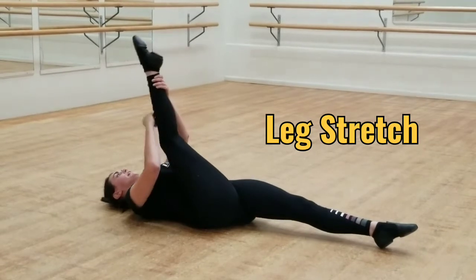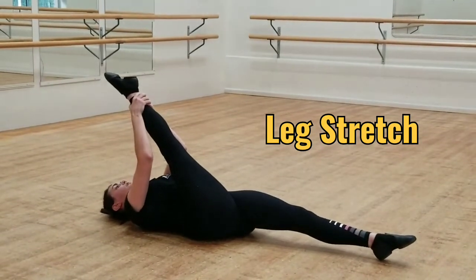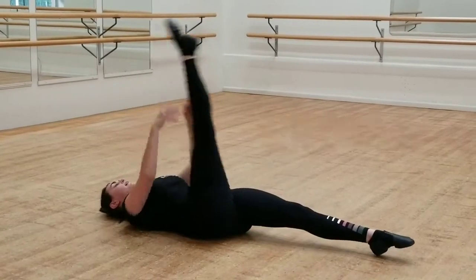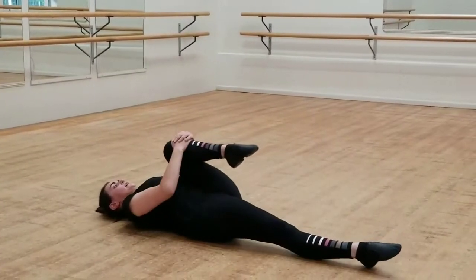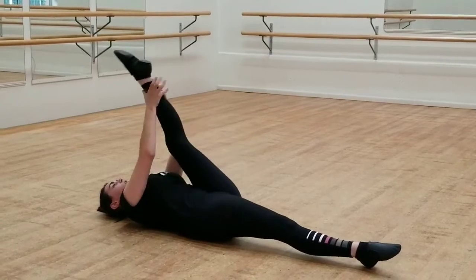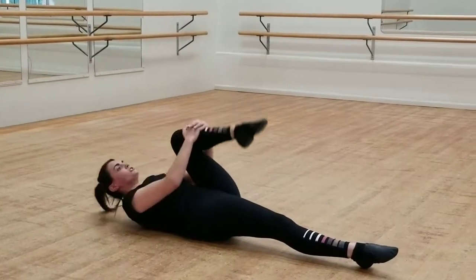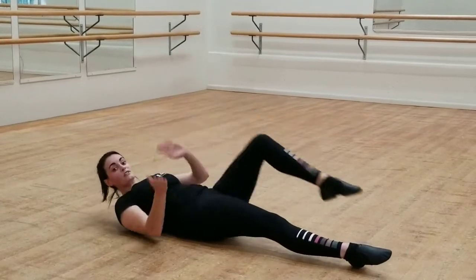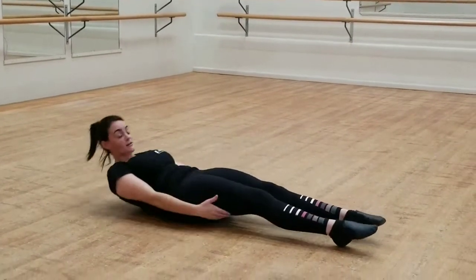Then we want to stretch the leg and keep it into your chest as much as possible, trying not to bend the other leg. So knee in, then hold the knee up. You want to hold each stretch for about 30 seconds, and always swap legs, alternating each leg about 3 times.